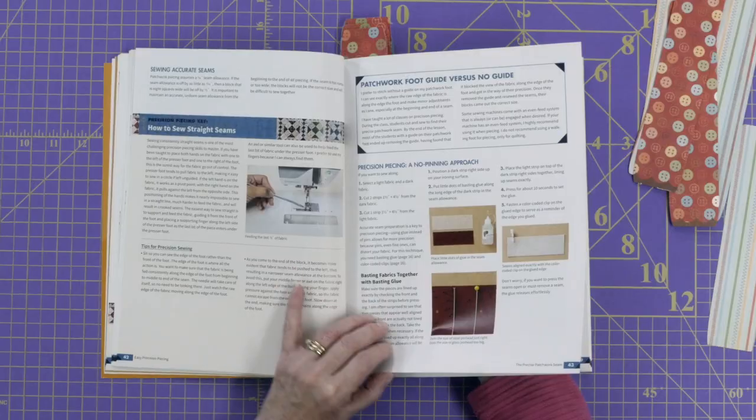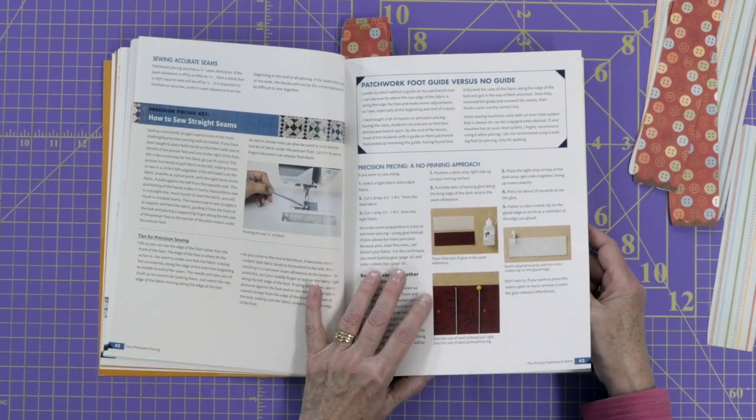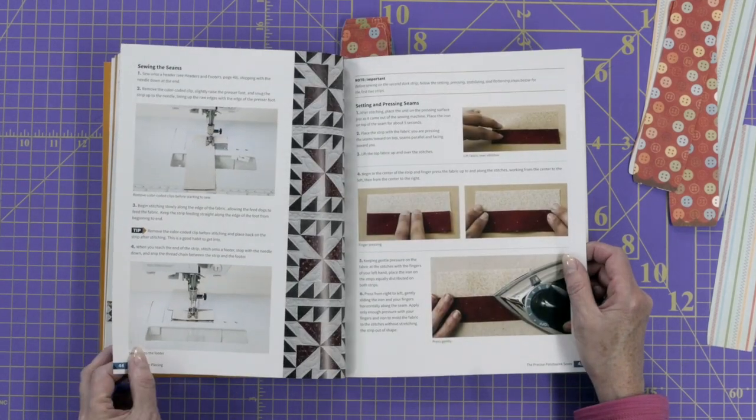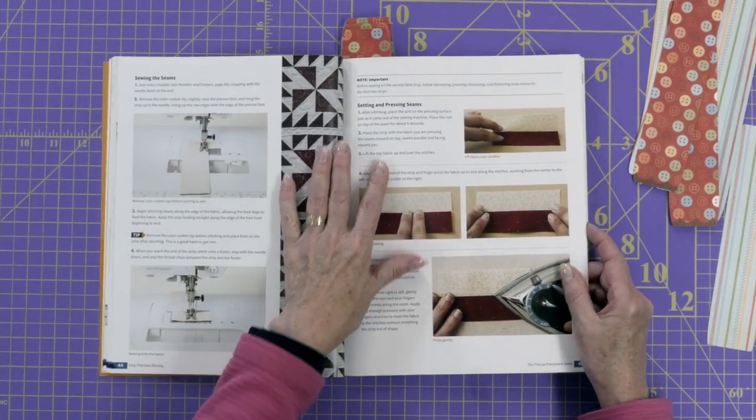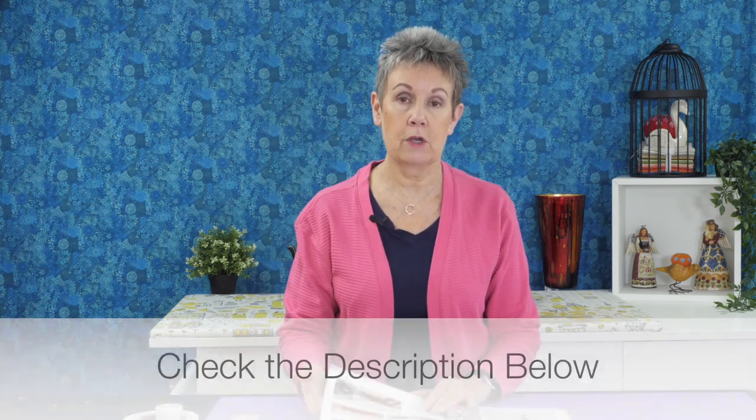What we might call a quarter-inch foot — some have a guide on the side. Should you use those? Should you not? All these little things can make a huge difference. And the most important thing she shows you in here, the thing that was really a game-changer for me, was how to put your fabrics together without using pins. She uses seam-align glue. If you haven't heard of seam-align glue, check above or in the description below for a video I've done on that. It's what I use all the time when I'm piecing — also for applique. It has been a game-changer. It makes sure that your fabric pieces fit perfectly where you want them to.